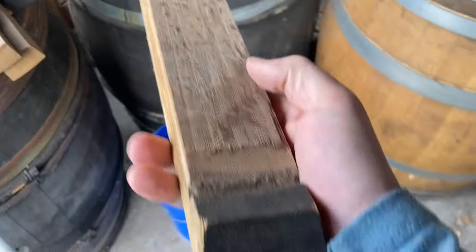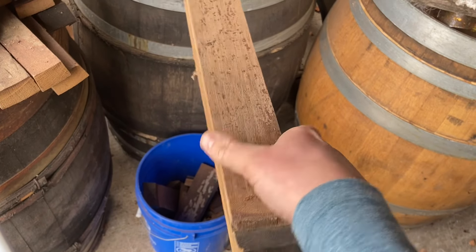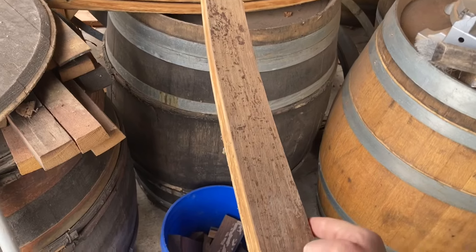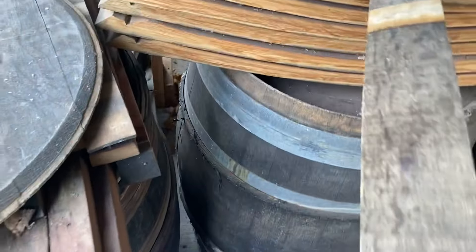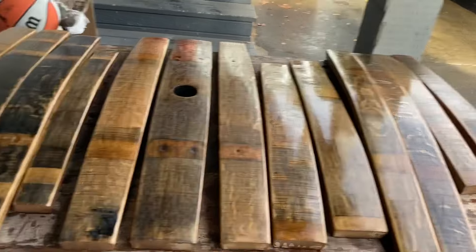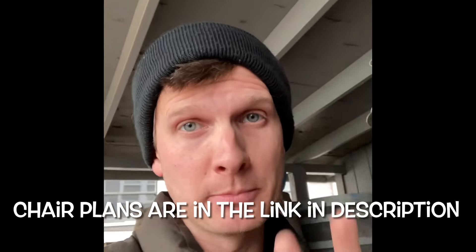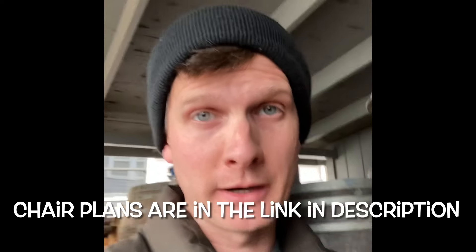I skipped the fun stuff in this video, which is breaking down the barrel, sanding it, and then doing the cuts and all the things. When you first break down, all of these staves are going to have a sharp edge on all of them, and they're going to have crystals on them and all sorts of stuff. We sand everything down, then I applied polyurethane to all of them for protection, because more often than not they're outside. I lack the initiative to make money with these plans, so they're just there for free in my bio. You can make this yourself.